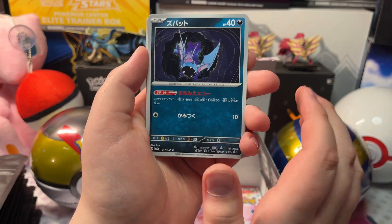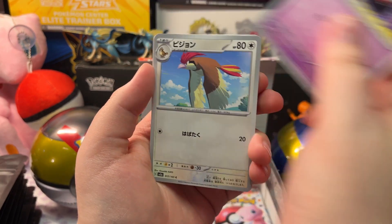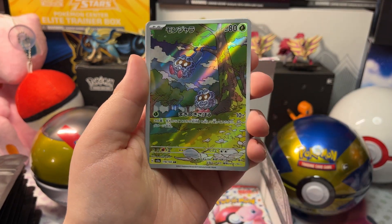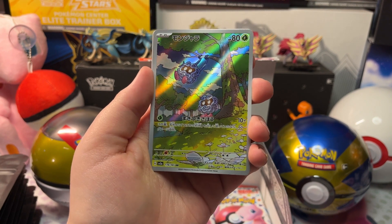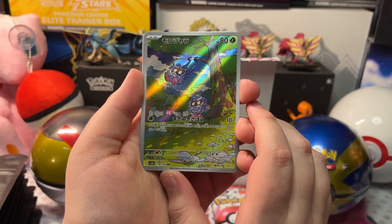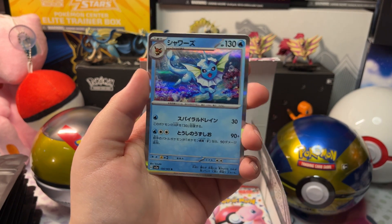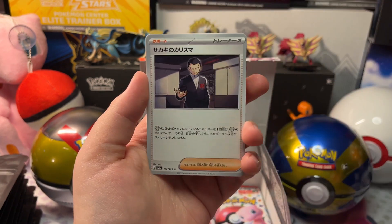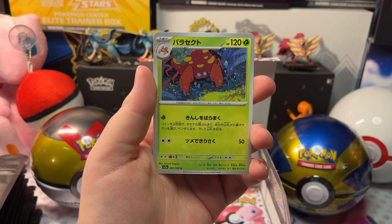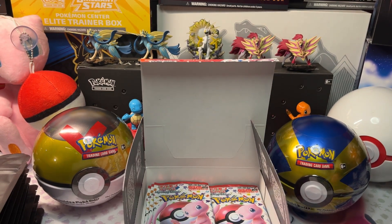We got a Golbat, a Gastly, a Jolteon, and a Tangela Illustration Rare — I'm pretty sure it is — and a Holo Vaporeon, with Giovanni's Charisma, and a Parasect. Let's sleeve the Tangela and open up the next pack.